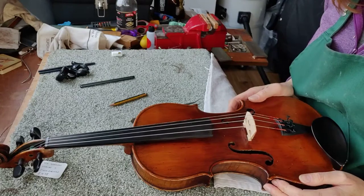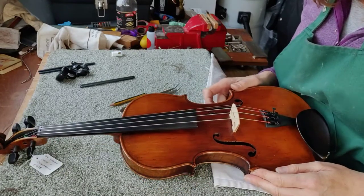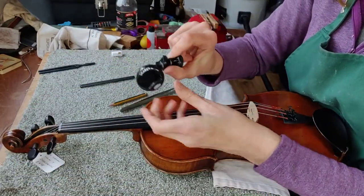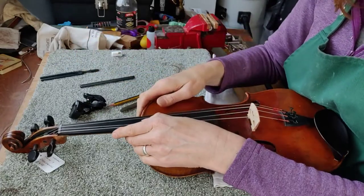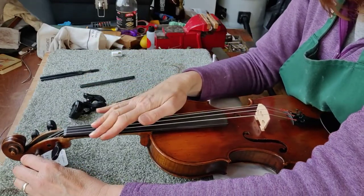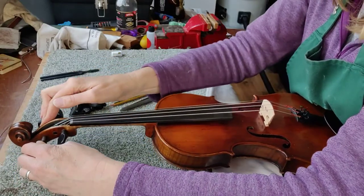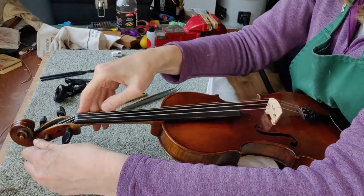There's no tension on it yet so the next thing we need to do is tune it up. You can watch my other video on tuning if you like. You can use a snark tuner, an electronic tuner, or a tuning fork. I'm just going to do this one by ear. Never over-tune — if you put too much tension on your string it will snap. I always recommend a digital tuner if you want to get it really bang in tune.